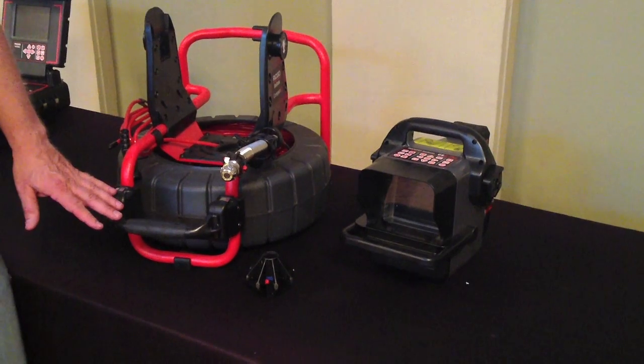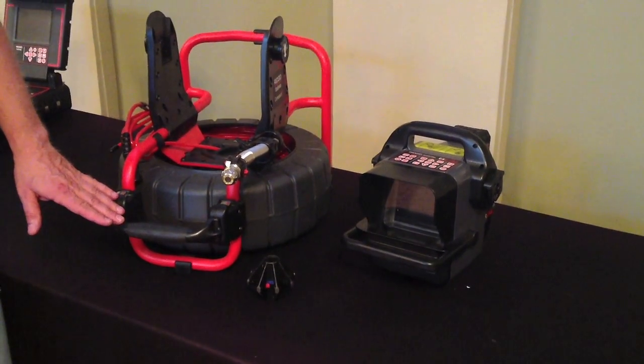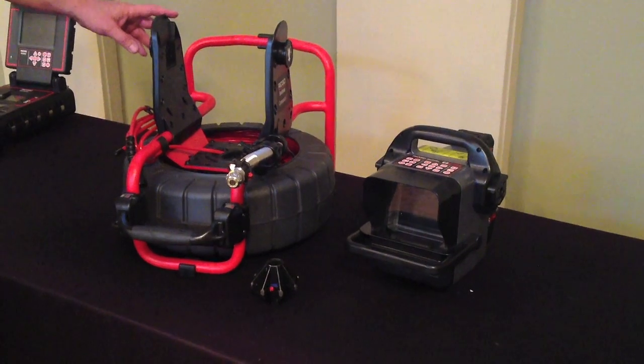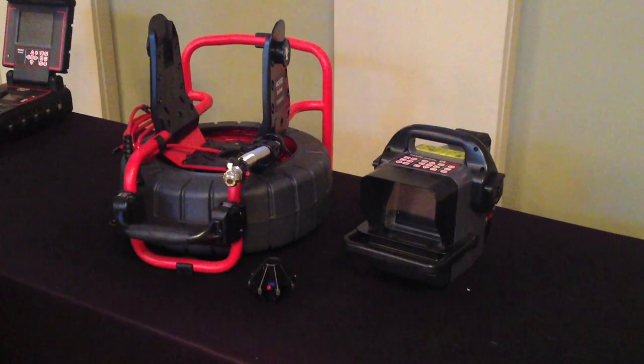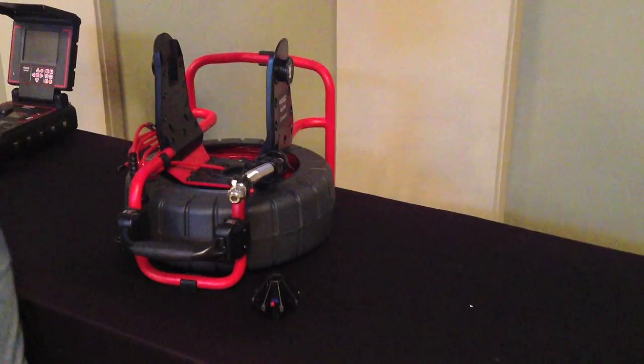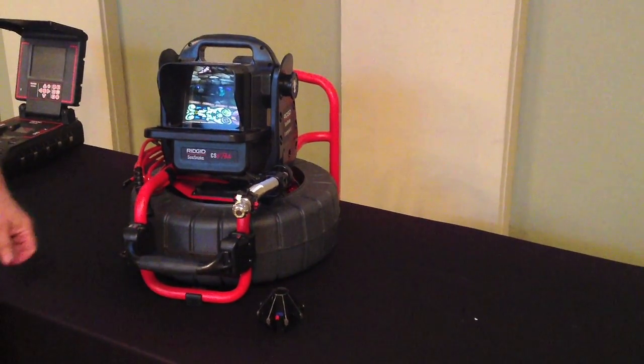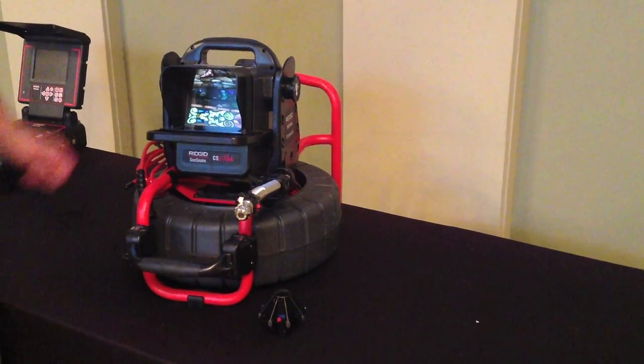The built-in transport handle allows you to handle the system with one hand. The new docking system allows you to easily connect the new CS Six-Pack monitor, which can easily be removed by adjusting the dials one half turn.